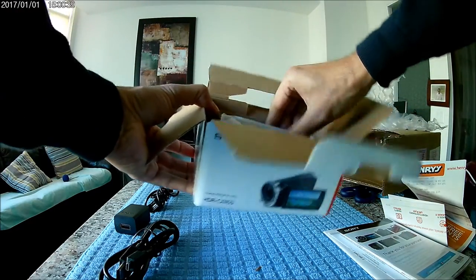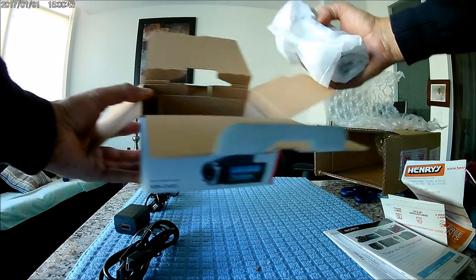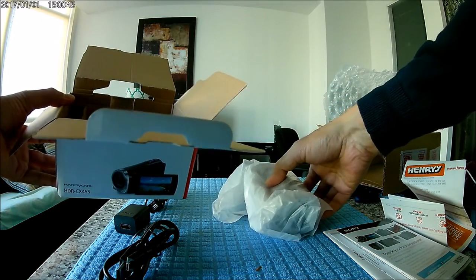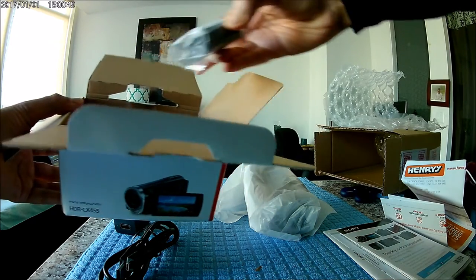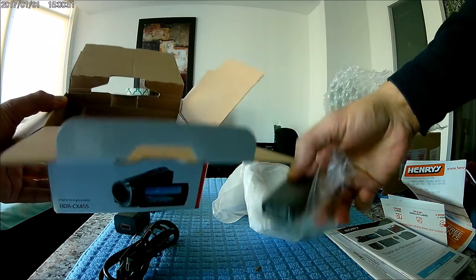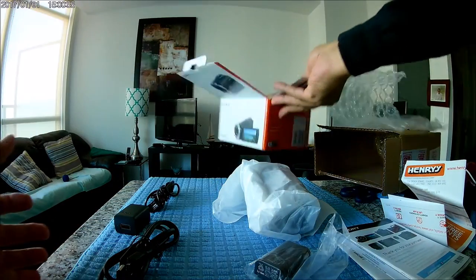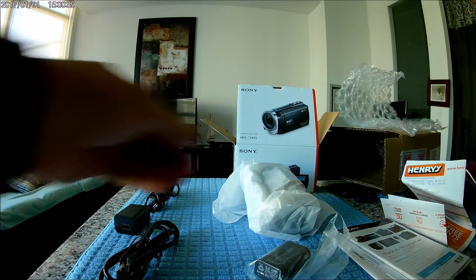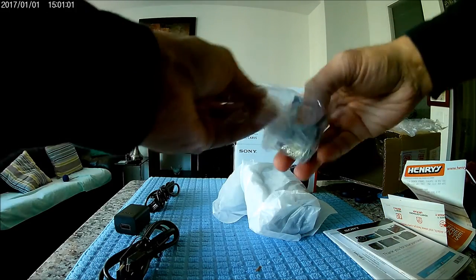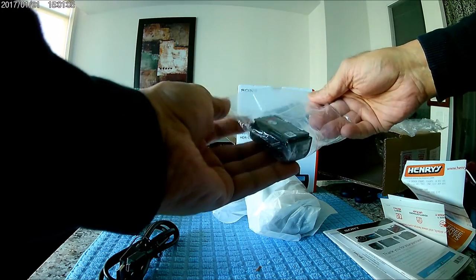Here is the camera. There's something else in the box — this looks like the battery. The box is pretty much empty now so I'll put it aside. Okay, so this one is the camera battery.